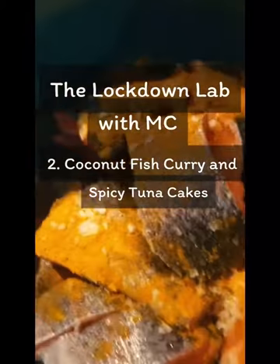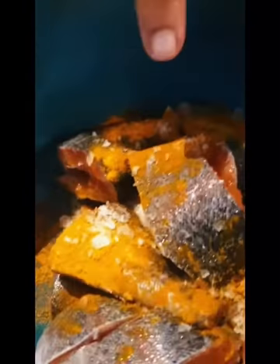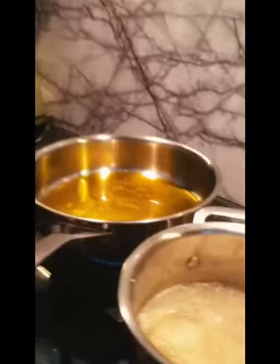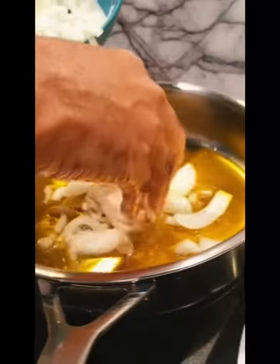Rainbow trout with coconut — I've already marinated the rainbow trout in halvi and salt. We're also going to be doing a mashed potato with fish with a spicy tinge. We will cook the fish in a mustard oil — this is like a Bangladeshi mustard oil. We start by browning up the onions, just get them going and let them brown.